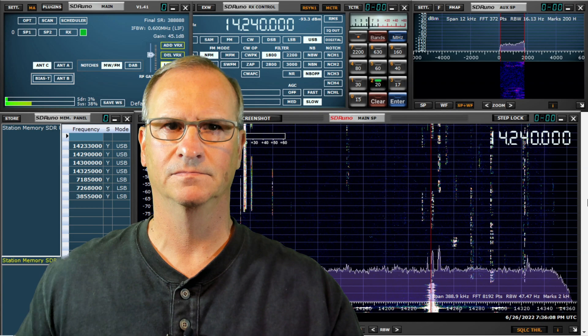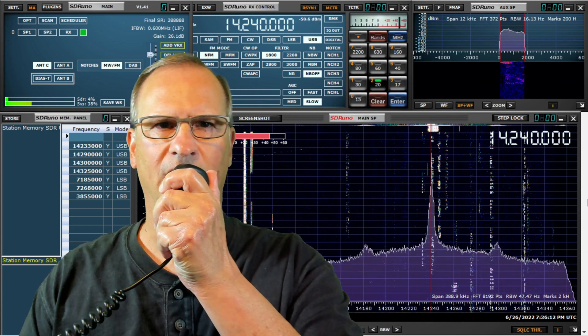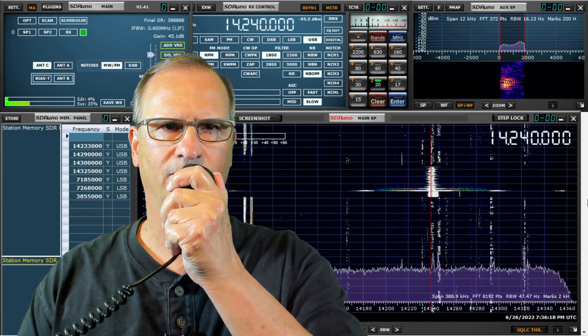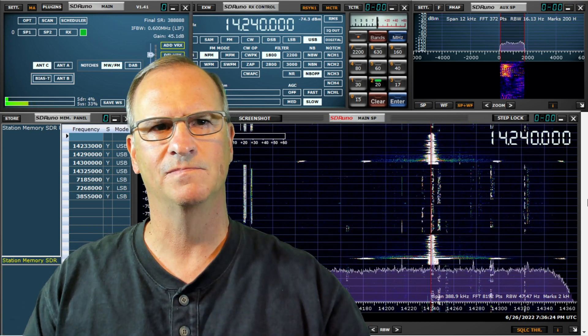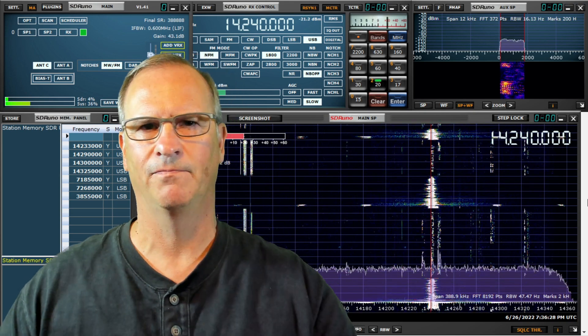Making contacts now. Kilo Delta 4 Bravo Mike Golf, Radio 4 November — thank you very much, 59 in Slovenia. Yannis, the name here is Bob. You're 59 into Tampa, Florida. Thanks for the QSO, best wishes, 73 friend. Another station — Whiskey Radio 4 November — we'll take that on the Gabriel.